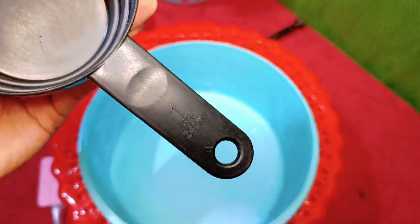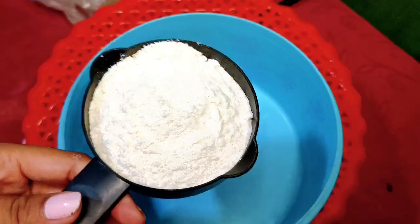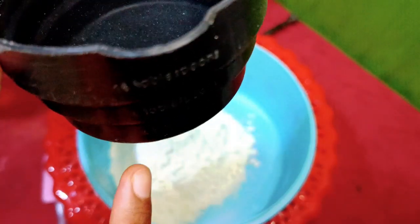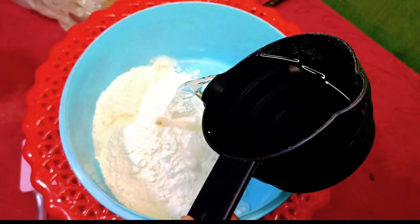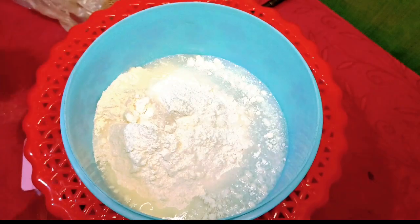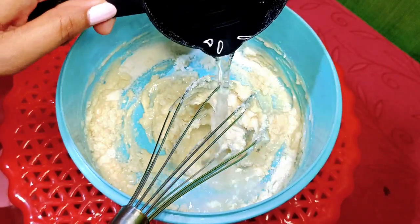We will share a large amount of 240ml, and we will be able to enjoy the vanilla flavor. After this, use vanilla flavor to make this. Now we will mix chocolate flavors with muffins.